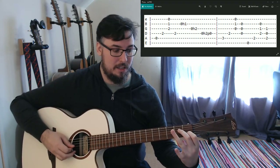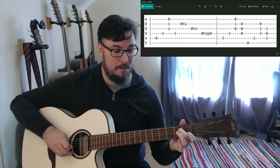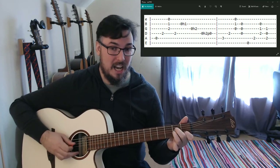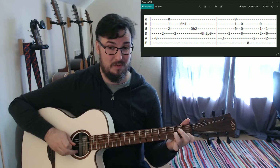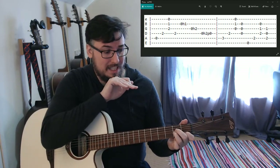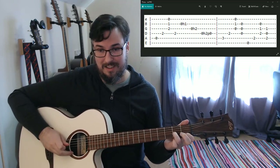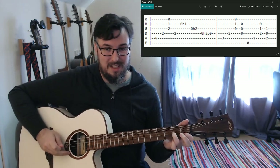I'll keep my whole A minor shape on there, hammer on to the first fret on the B string, leave my finger there, take my third finger off, hammer on open to the second fret on the G. Then leaving those two notes of the A minor chord in place, hammer on and pull off on the D string with my second finger. Pull off at a diagonal angle through your fingers and you should get a decent amount of volume.